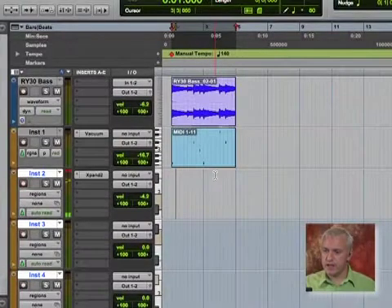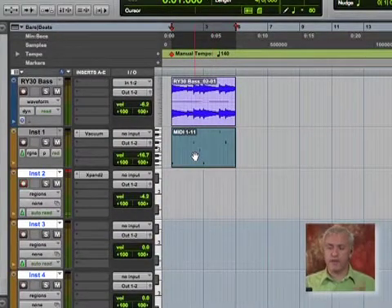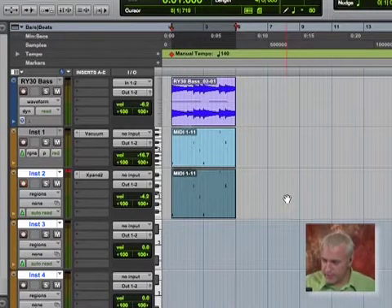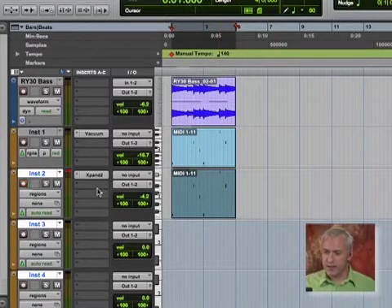That's kind of a cool sound. I'm going to keep that sound right there and I'm going to grab the same MIDI information that we used for our vacuum synth. I'm going to hold option and drag that down. So let's start building up an arrangement here and listen to just this sound — I'm going to solo it for a second.